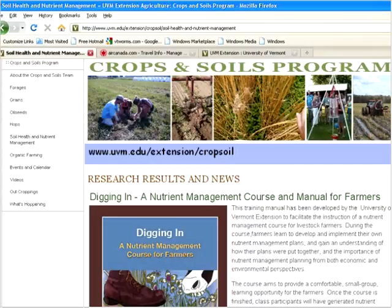After the webinar tonight, please feel free to go there and download that. There's lots of information there as well on mostly forages, grains, oil seeds. We have a hops program as well. Hopefully you'll find some interesting information there.